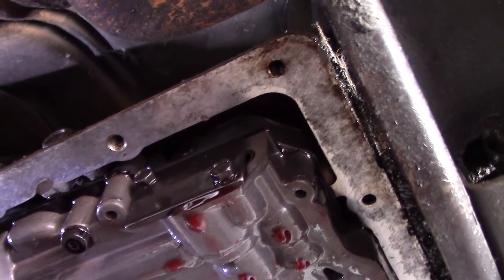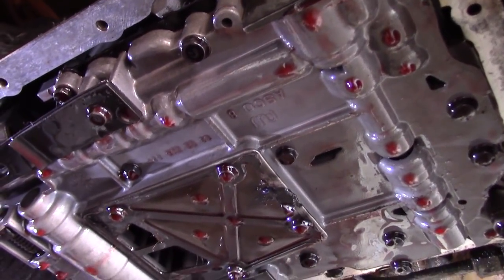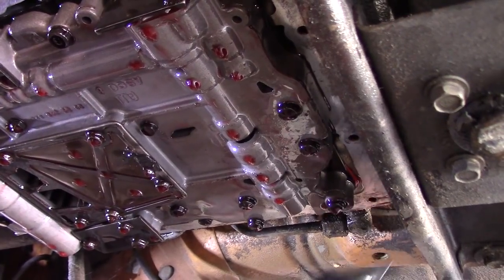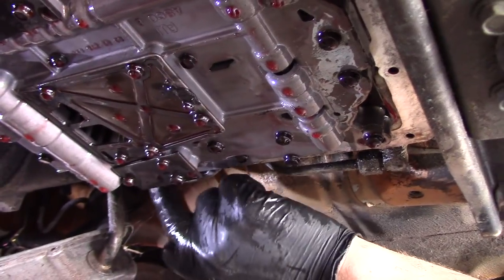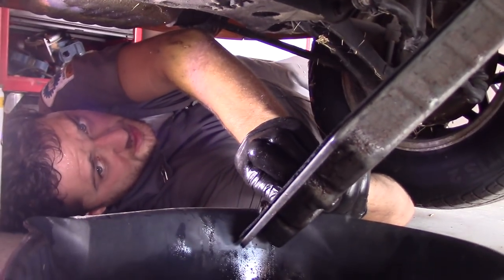This is the A40 transmission - I think the T40 is the manual transmission. Here's where your shifter connects on this side, and the shaft goes all the way through. Let's try the other seal from the kit as well - this one doesn't look like it's going to work.